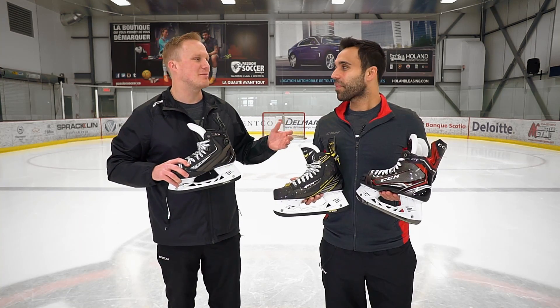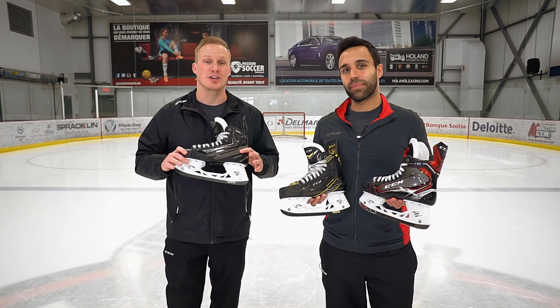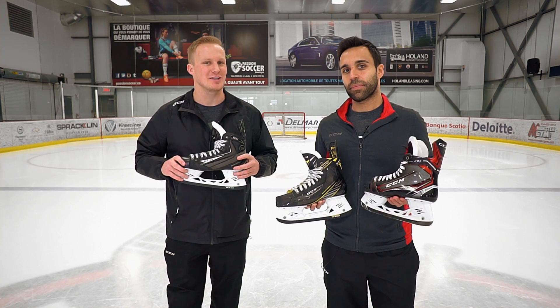Awesome, well JS, thank you for your time out here — really appreciate it. And for you guys at home looking to check out more of these CCM skates, make sure you go to icewarehouse.com.